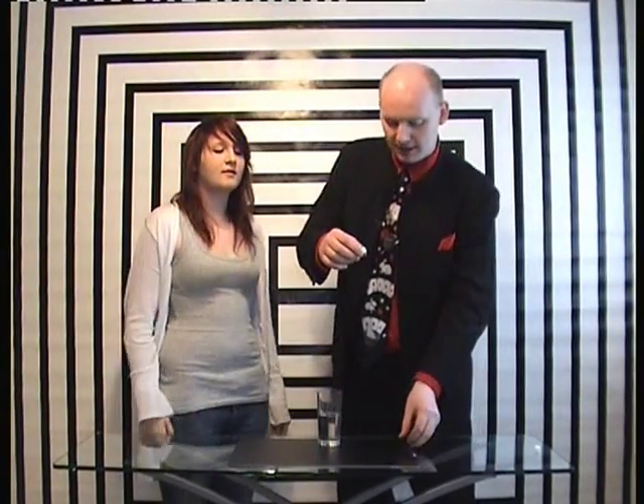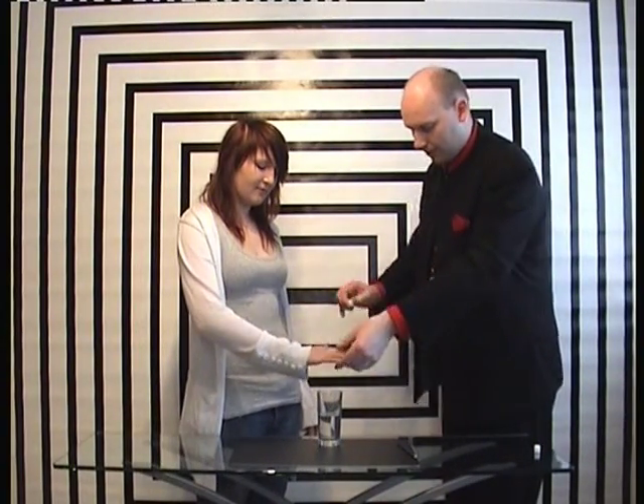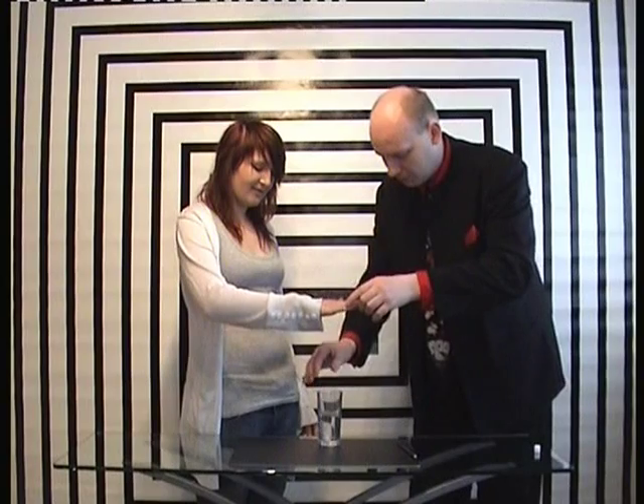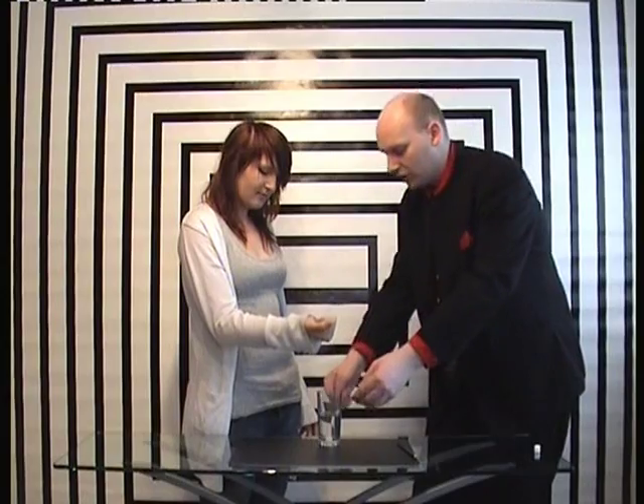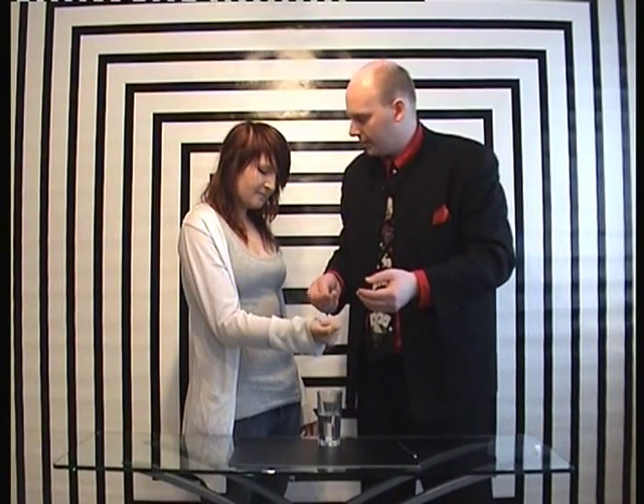If you can see that just with the camera, she's written her initials on that sugar cube. And then when you hold your hand over this glass of water, I'm going to place the sugar cube inside. And now what I want you to do is hold your hand into a nice big fist. Now we're going to try and make your signature rise off the sugar cube and up through the back of your hand.